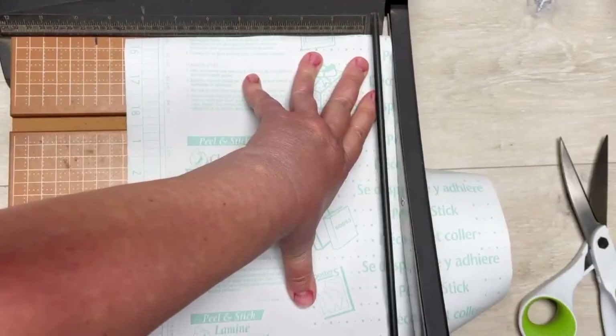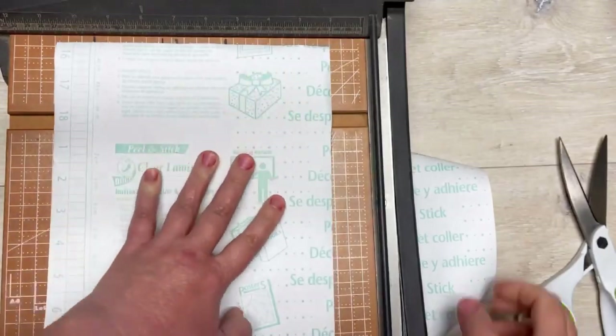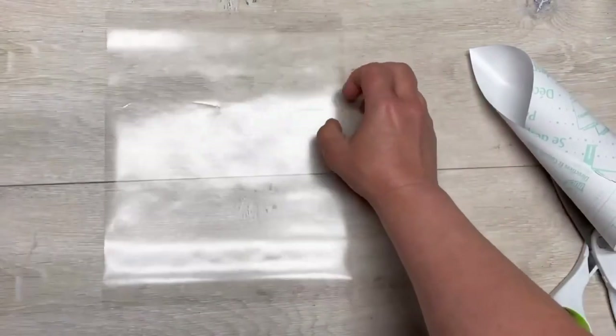So I'm using contact paper. Cut it down to eight and a half by eleven. I take the backer off — save that. We're going to need it for later.